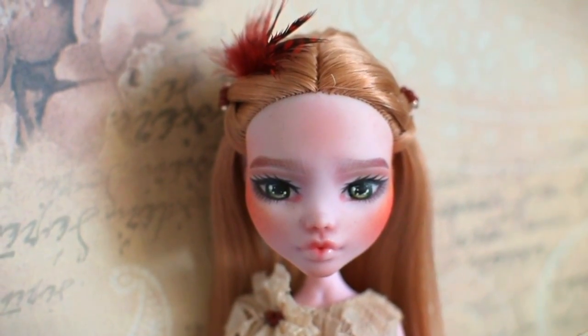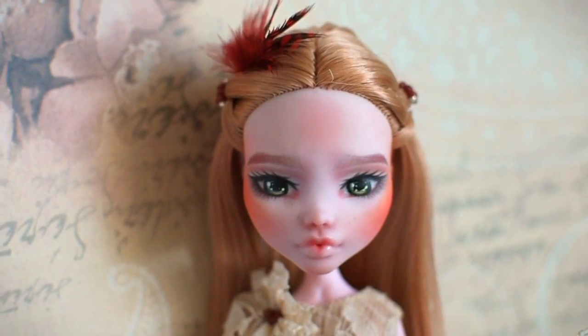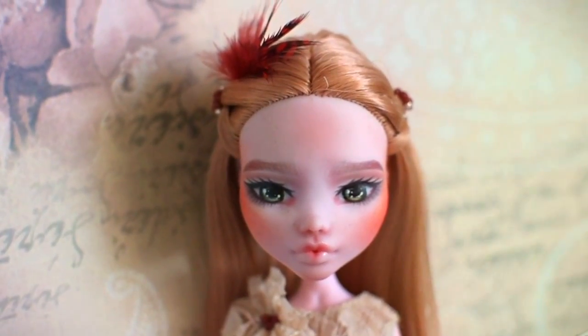I hope you like my doll which I created for Mosekito. Thank you for watching, see you next time, bye!